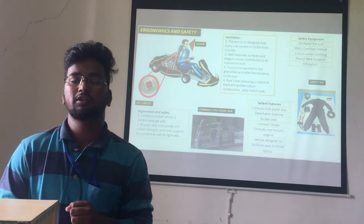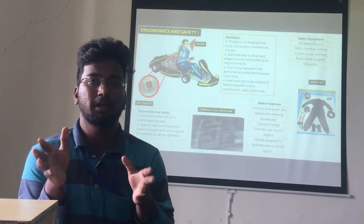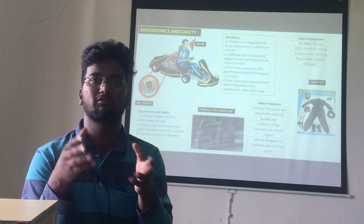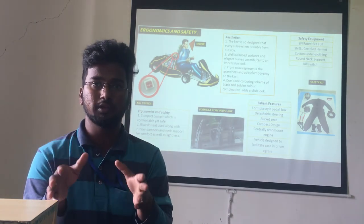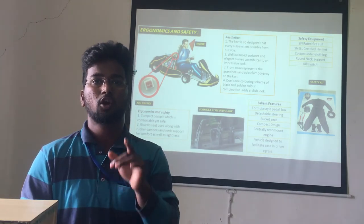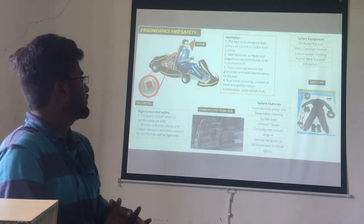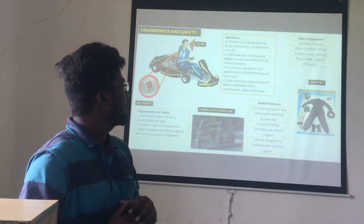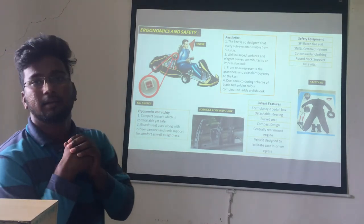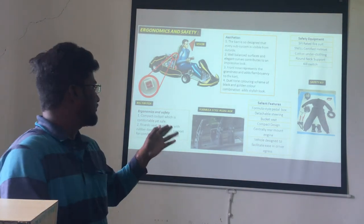Safety is the basic consideration in designing the cart. A compact cockpit is designed to be comfortable yet safe, with a Ricardo seat used along with rubber dampers and neck support for comfort and lightness. For aesthetics, the cart is designed so that every system is visible from outside, with well-balanced surfaces and railings for an impressive look. Safety instruments used include an SFI-rated fire suit, Snell-certified helmet, cotton under-clothing, and neck support. The cart also features a formula-style pedal box, detachable steering, bucket seat, and central rail-mounted engine.